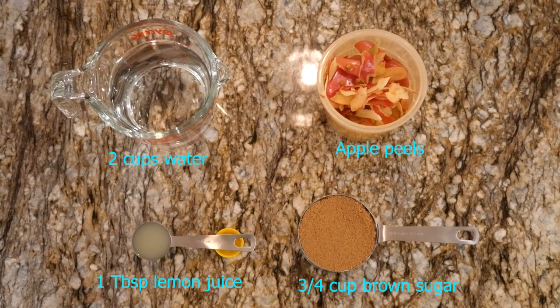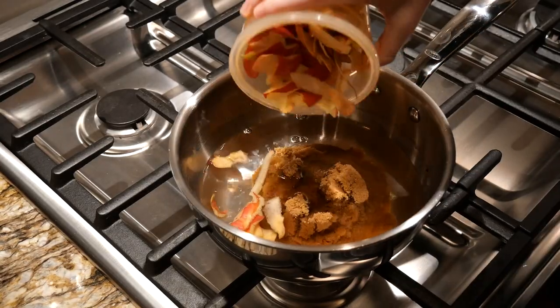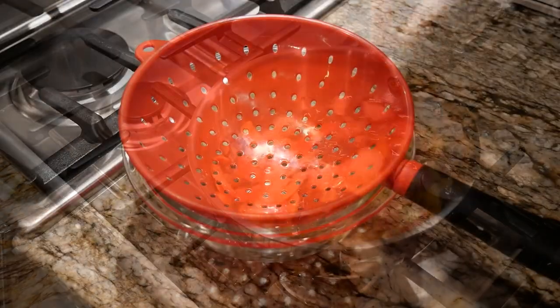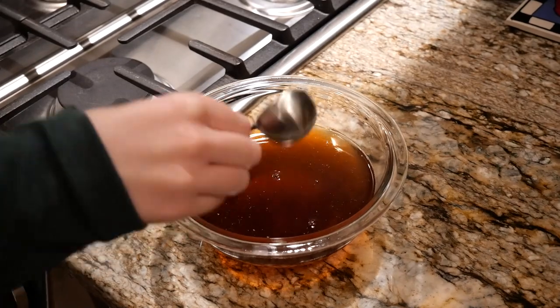Next up is the syrup, which you'll need these ingredients for. Combine the brown sugar, peels, and water in a saucepan and leave over medium heat. Once that is boiling, reduce the heat to a simmer and leave for around 10 minutes. Once it is done cooking, pour the syrup through a strainer to remove the apple peels and then mix in the lemon juice.